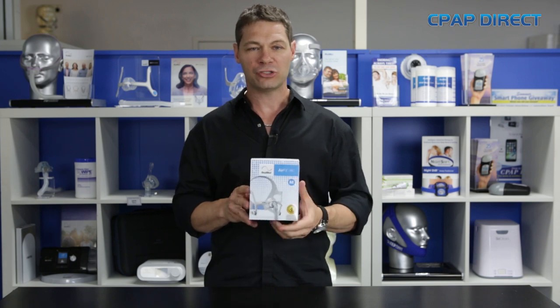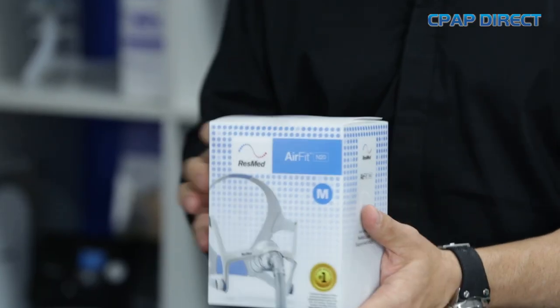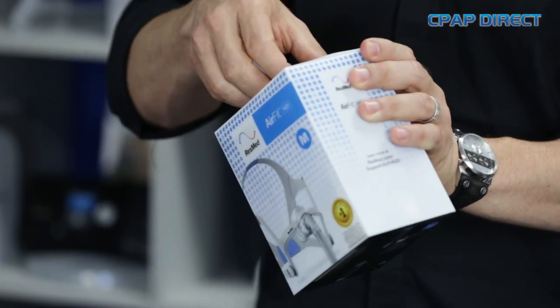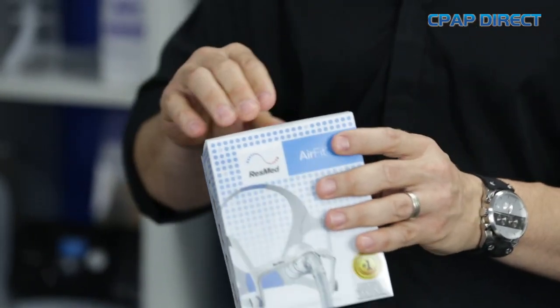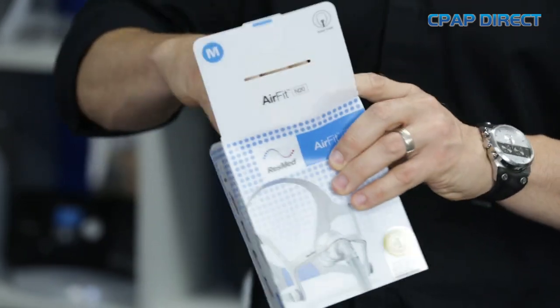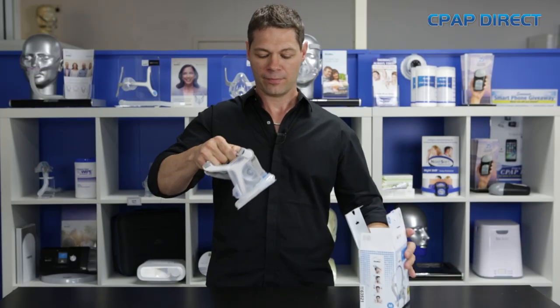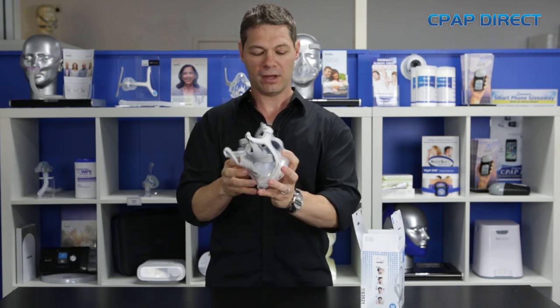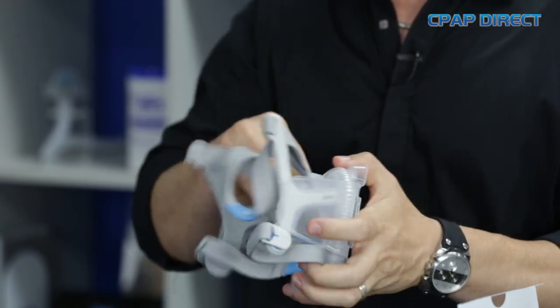They've got the seal really, really well. I'm going to show you how this mask looks. When you get an N20 mask, it should come in a box like this. If it doesn't, then you've got a copy or an inferior product. They've put a lot of time and effort into designing the box, a bit like Apple do with their products as well. So it opens up quite nicely, and out comes the mask. Very well packaged.